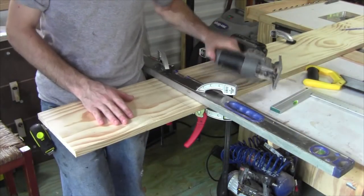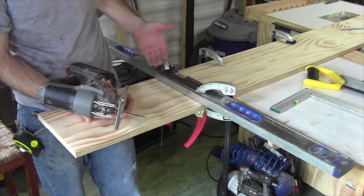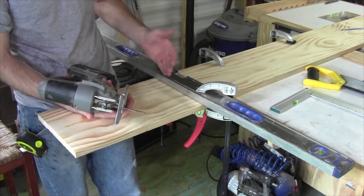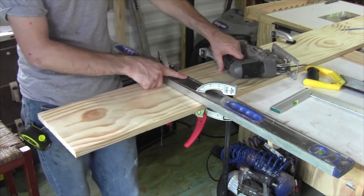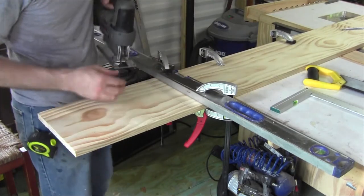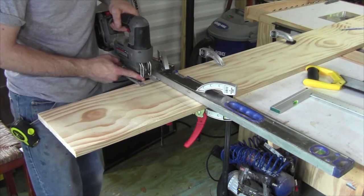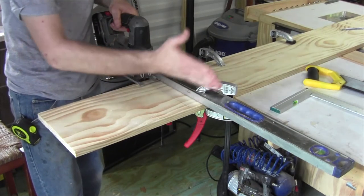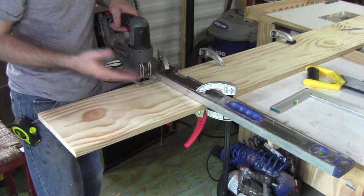An alternate method for cutting these parts out is using a jigsaw with a straight edge. For my straight edge, I'm just using a simple level clamped to the board. I've got my 14-inch mark laid out, but my straight edge is offset to account for the bed of the saw. When the bed of the saw is up against the straight edge, my blade is in line with my cut line and I'm square all the way through, so it should assure me a nice square cut.